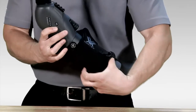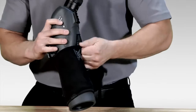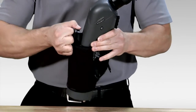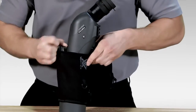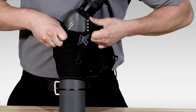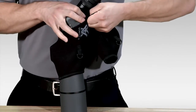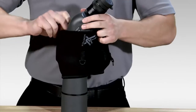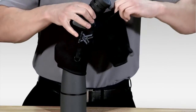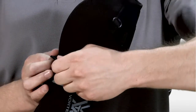Then I'll work this lower portion around the spotting scope and pull it up over the collar — pulling it up further than it has to be. Then I'll work this up towards the top, and from there it's not too difficult to slide the top portion over the spotting scope.